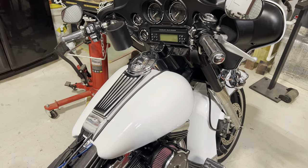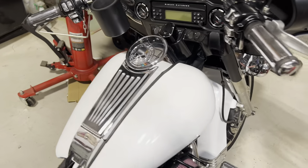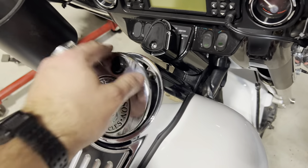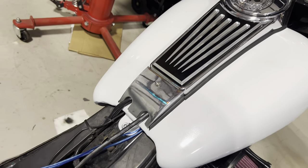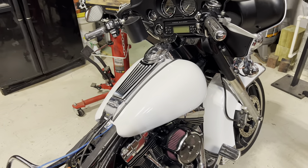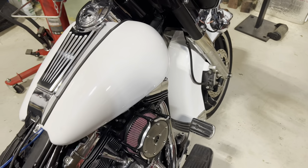All right, guys — tank is done. Bolted up, it's not leaking. Dash is on, button is working. Dash plate, got the extension on, things bolted up, new rubber. That looks really, really good. It'll look even better when I get these emblems on here — and the emblems look killer.